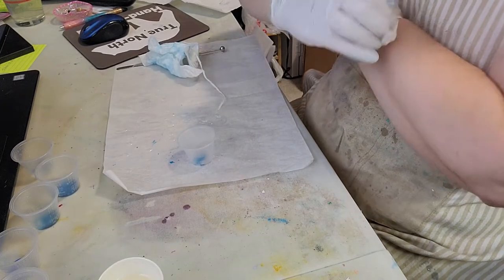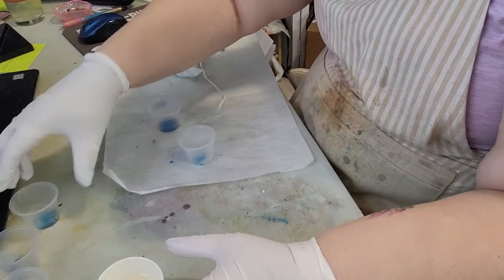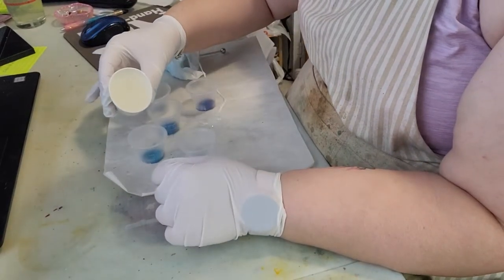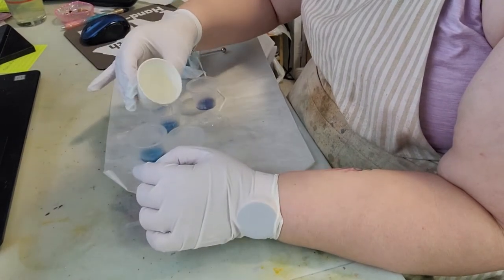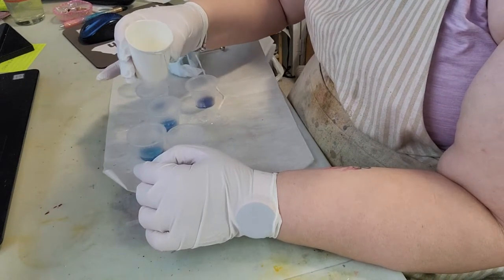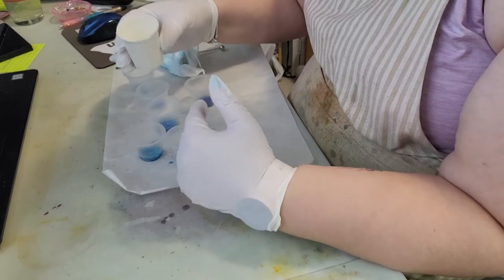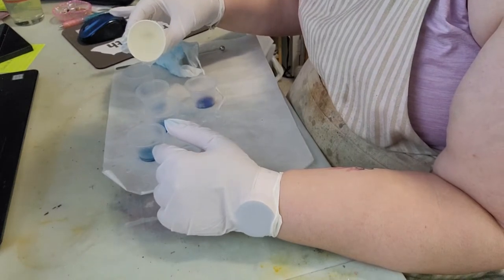I'm going to pour a little bit of epoxy into each of these cups and mix them up. I want to make sure I leave a good amount of clear so I can have enough to fully cover the cup. I can always add more to these pots but I can't take the color away once it's in there.